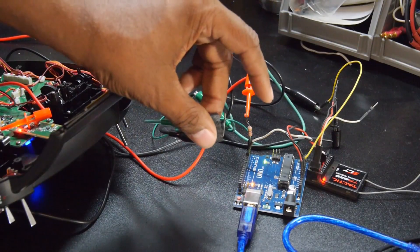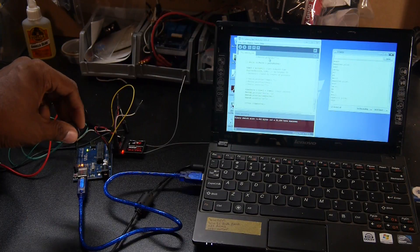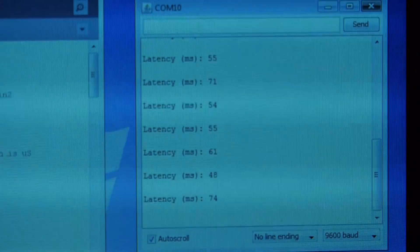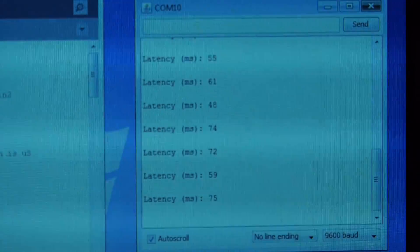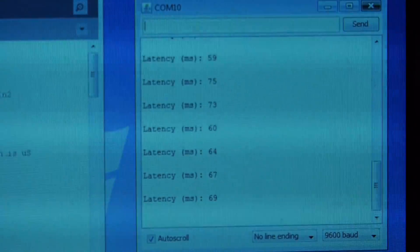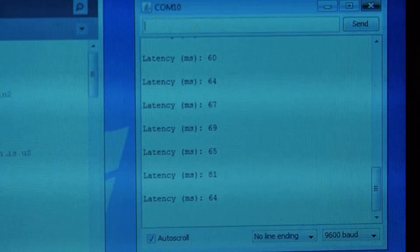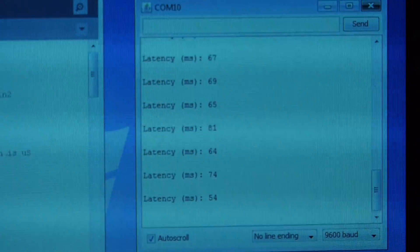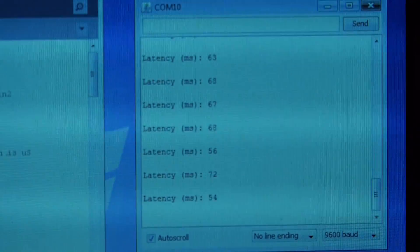When triggered, the Arduino injects a signal into the throttle channel and then immediately listens on the receiver end for a change in the throttle position. Here you see a sequence of timings. As I continue to press the button, you'll see that the numbers vary somewhat. This is due to the way the transmitter processes the signal and sends it to the receiver — the receiver has to decode the signal, and sometimes it will catch that particular channel near the beginning of the pulse train or near the end. So you're never going to get the exact same number, but you'll get values around the same relative number, which we'll average out.